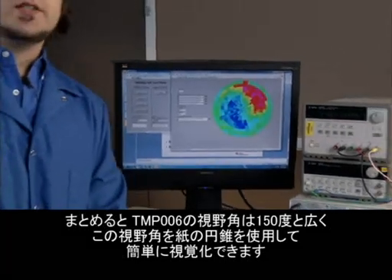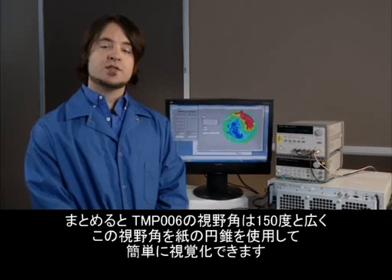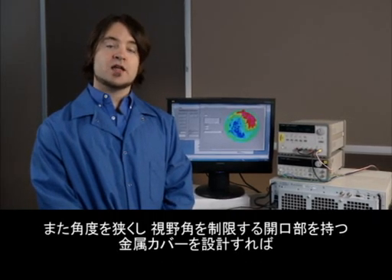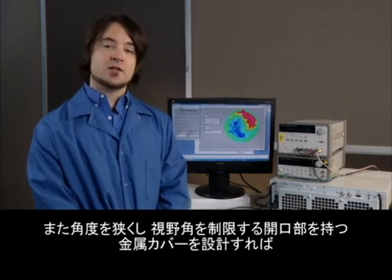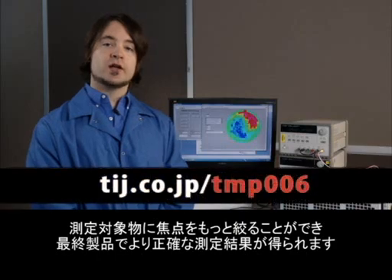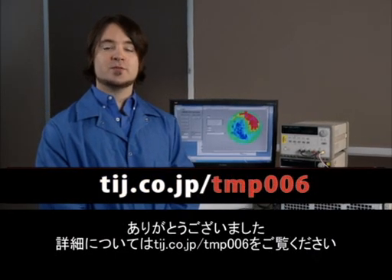In summary, the TMP006 has a wide field of view of 150 degrees, and it's easy to visualize that field of view using our paper cone method. Also, you can design a metal cover with an aperture that allows you to restrict the field of view to a tighter angle in order to be more focused on your target object for better results in your end application. Thank you very much for watching, and for more information please go to the following web addresses.